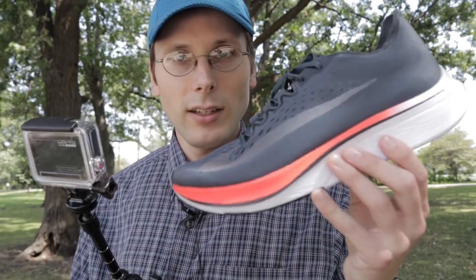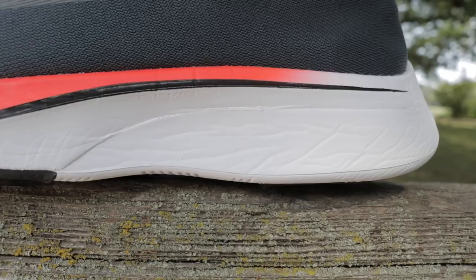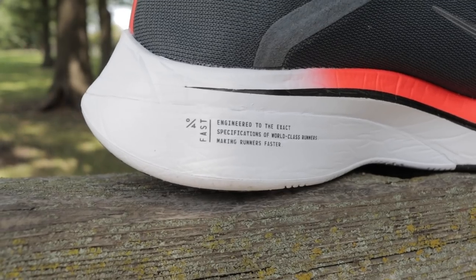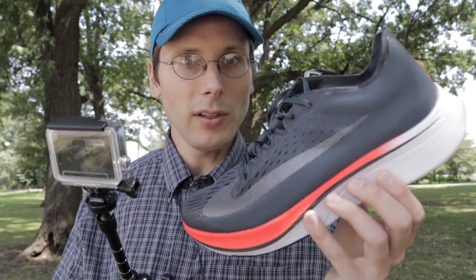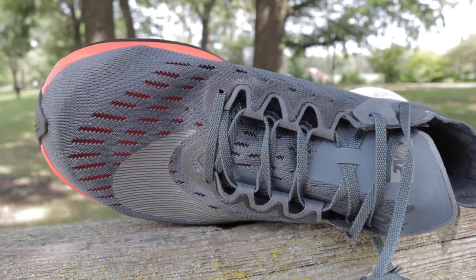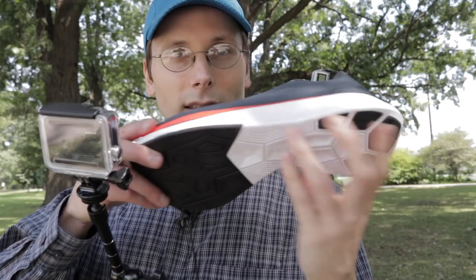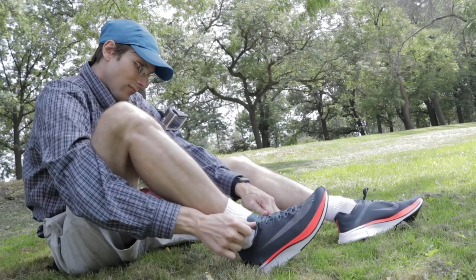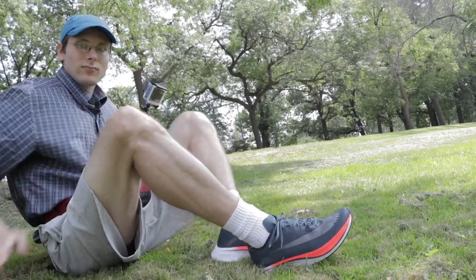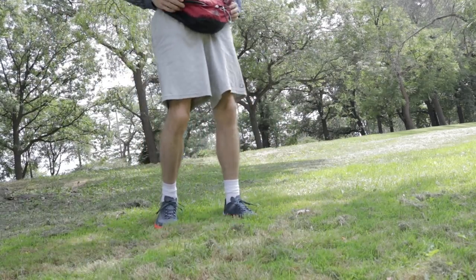It's got so much going on in it. It's got that ZoomX midsole — brand new foam, supposed to be very comfortable, very springy. Couple that with that full-length carbon fiber plate, fly mesh upper, very lightweight. That's the sole. So let's go see if this shoe does make me 4% more efficient, 4% faster. I can't imagine what that looks like because I'm already really fast — so here we go.